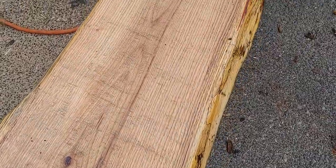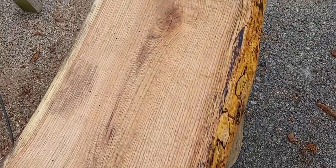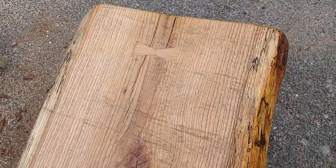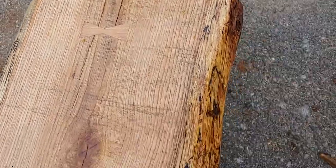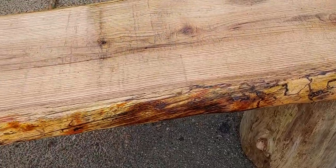I left a few of the mill marks in it — we milled this log ourselves. Those cherry bow ties are pretty cool. The spalting is outstanding — just beautiful.